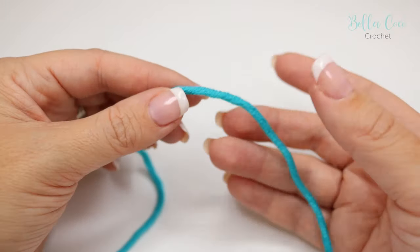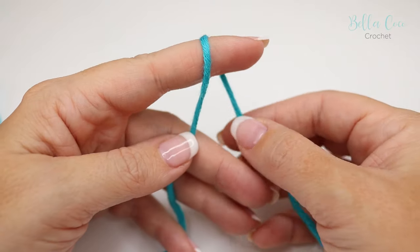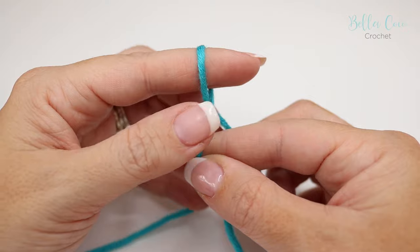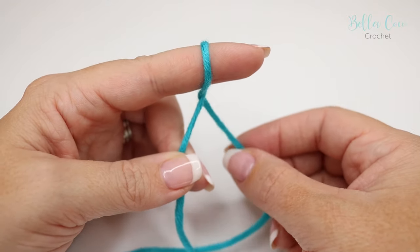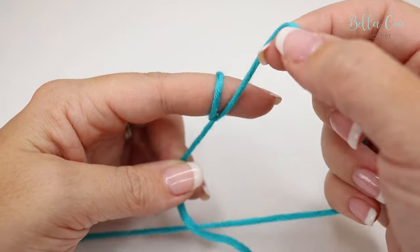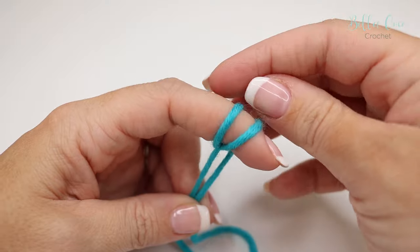The first technique is actually the one that I use. You want to take your tail end of yarn and wrap it around your finger away from you, creating a knot. You want to pinch the tail end with your finger and thumb, and then bring the working end of yarn back around your finger and pinch again.